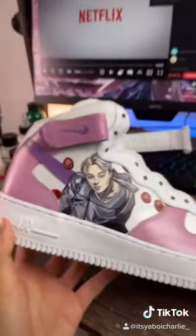Wait, I think that's John — wait, JK, JK. This is Suga! Yeah, yeah, for sure, for sure. Anyways, I hope you guys like this custom!